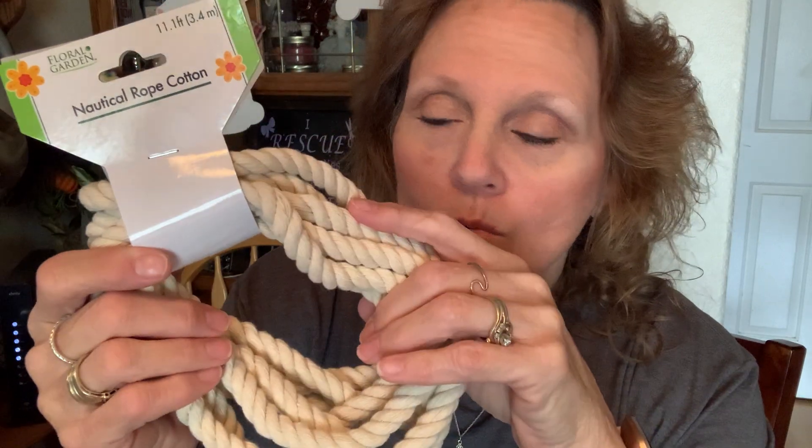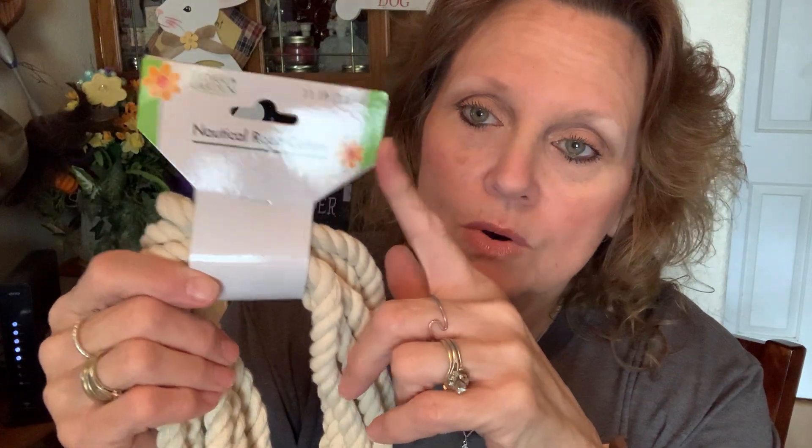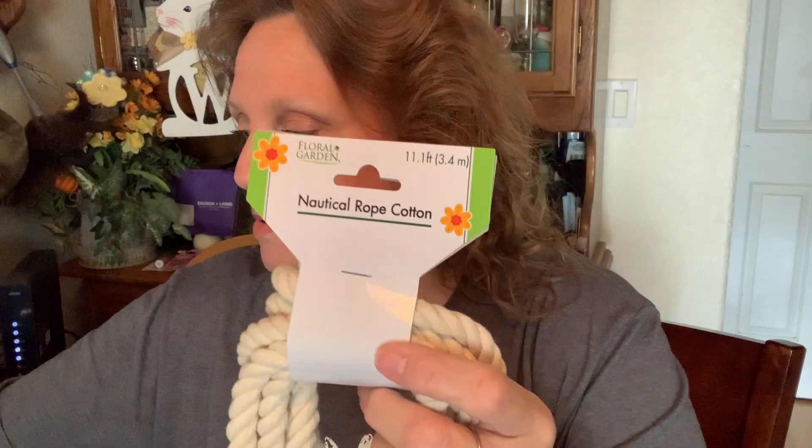I found some nautical rope. I've seen a lot of DIYs using it so I thought I'm just going to have it in my stash, because you never know when you need some nautical rope. I've seen cute beehives made out of this on my DIY channel — Kathy is such a great crafter. She was using something like this in one DIY, though it was a little darker. This one is actually 11.1 feet — you do need to watch these because some are only nine feet. I like to find them when they're 11 feet because you get a little more bang for your buck.